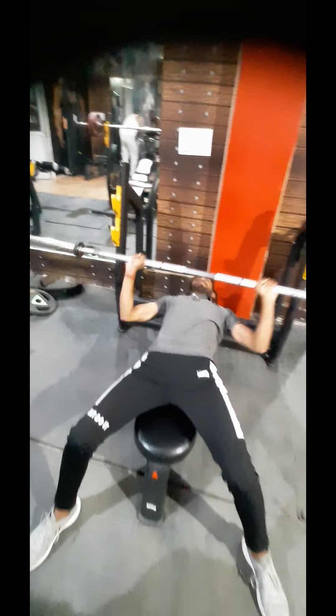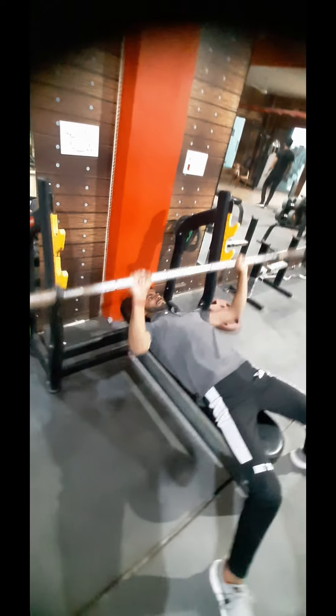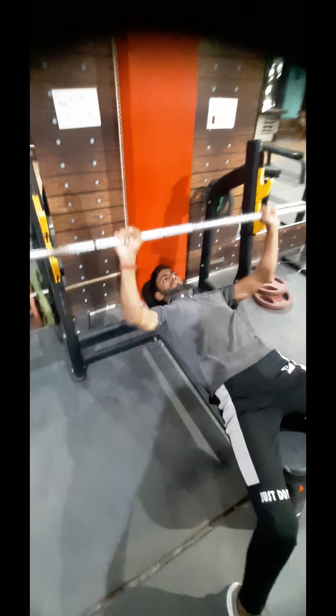First we will take 10 plates, then 20, after 30, we will go until the last set at 40. My turn is to take 10 plates. I will take the first set for my chest. In this first set we have to take 15 reps. This is the first set for my chest. Let's go.